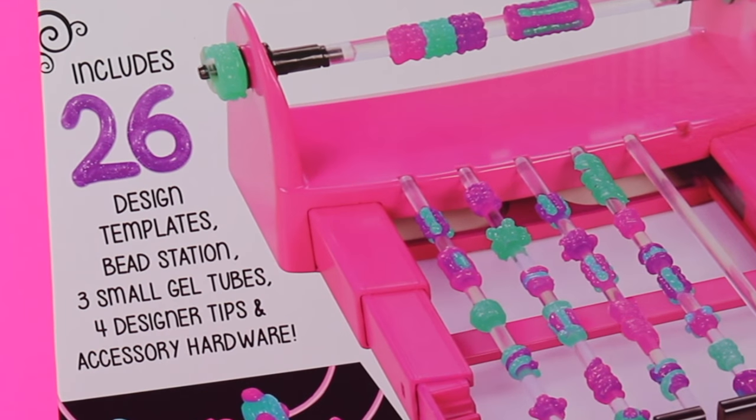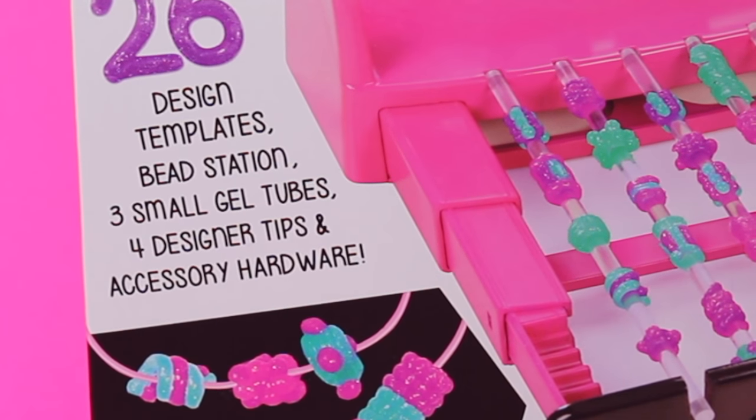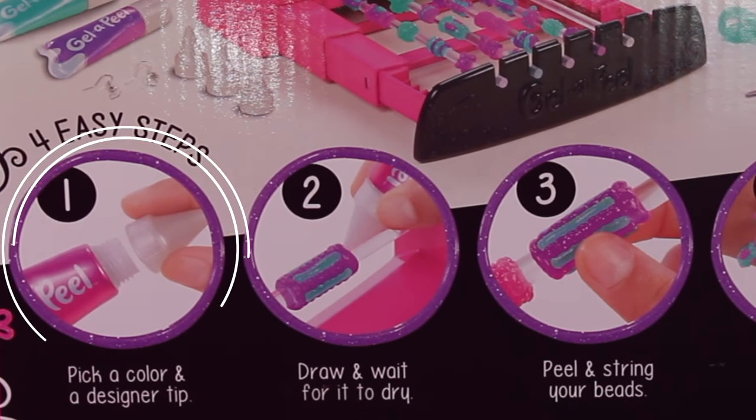It also includes over 26 design templates, a bead station, three small gel tubes, four designer tips, and accessory hardware.